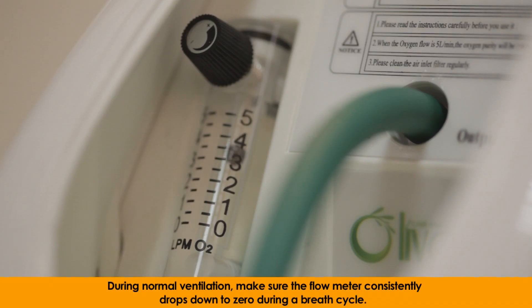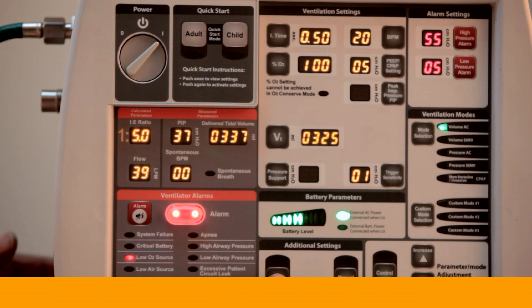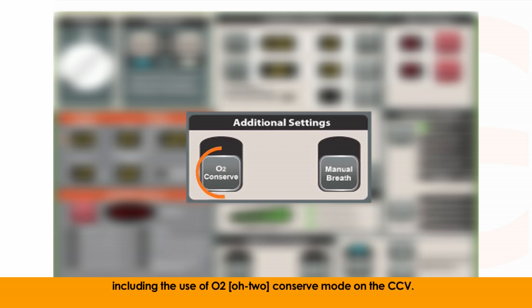During normal ventilation, make sure the flow meter consistently drops down to zero during a breath cycle. This indicates that the reservoir is filling completely. During session two, part four, we will discuss low flow sources in more depth, including the use of O2-conserve mode on the CCV.